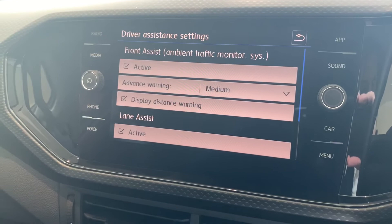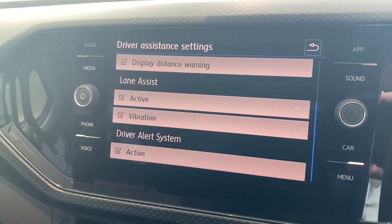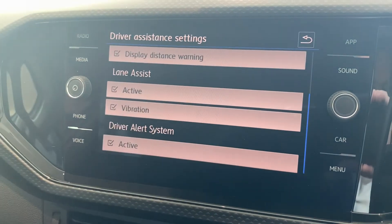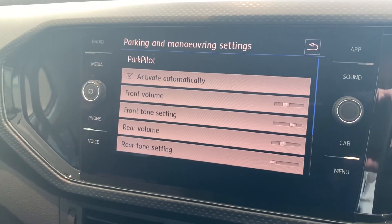Next we have driver assistance — this is where you can play around with autonomous emergency braking, lane assist, and the driver alert system. With the lane assistant, if you're starting to veer out of your lane the steering wheel will actually vibrate if you've got that box ticked.